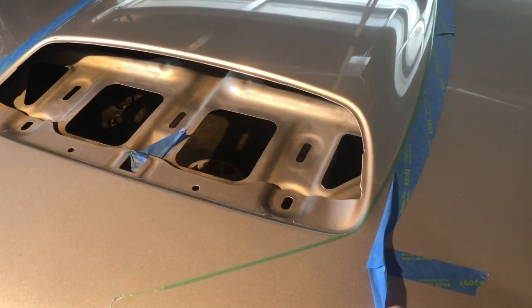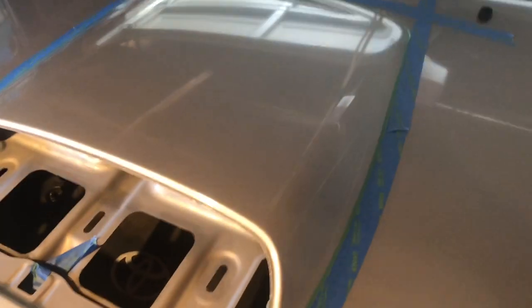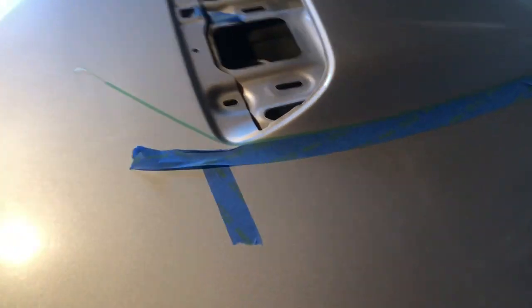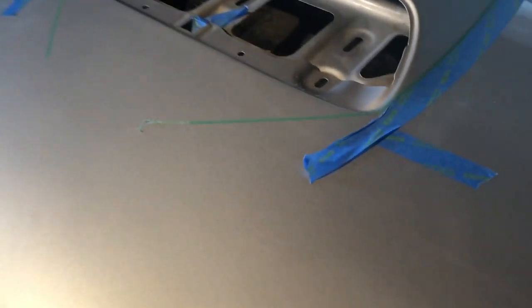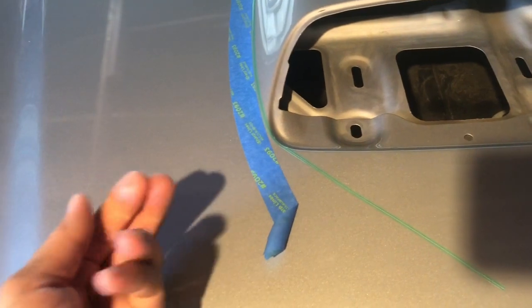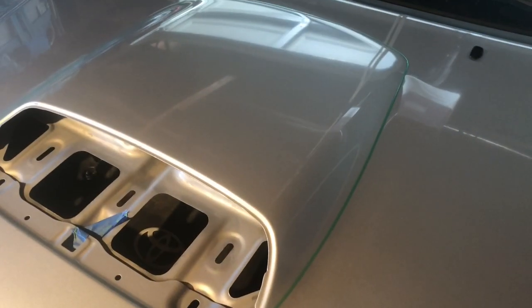What I'm gonna do next is actually peel back this tape just to keep it away from that fine line cutting tape. You could leave it — it really wouldn't do much harm — but I'm gonna get it out of the way just so I know I've got a nice clean area in case the wrap goes over too far and sticks. So I'll just get it out of the way to be safe.